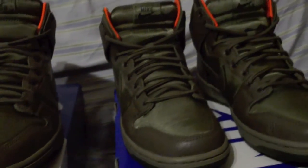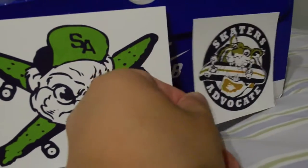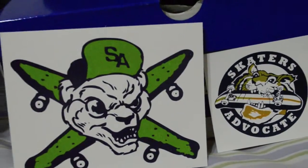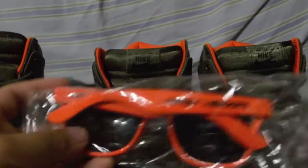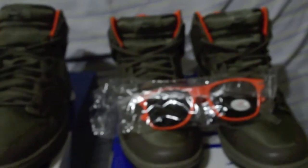I also got a second pair of the Petoski — here it is, another pair. I got this one from Skaters Advocate. Pretty cool, they gave me stickers and they also gave me a free pair of sunglasses to match with it. Shout out to them — they gave me free sunglasses with their Skaters Advocate logo on each side, which matches very well with the shoe.